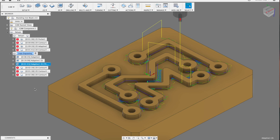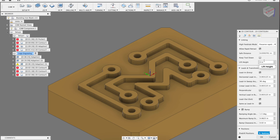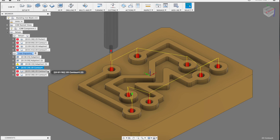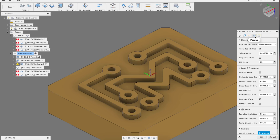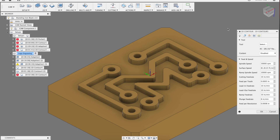I still had 5 thou stock to leave set because I wanted to come back with a 2D contour op to clean up all the walls last. But before I did that, I would come in and bore out the holes in Bob's logo — doing a helical ramp all the way to full depth with a follow-on finish pass. I know the wall finish inside those holes doesn't matter, but it matters to me.